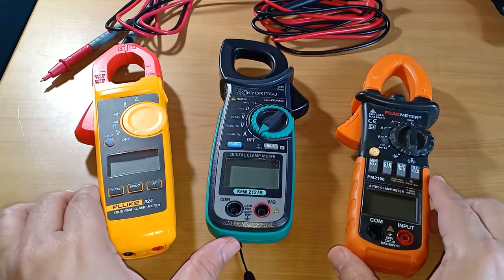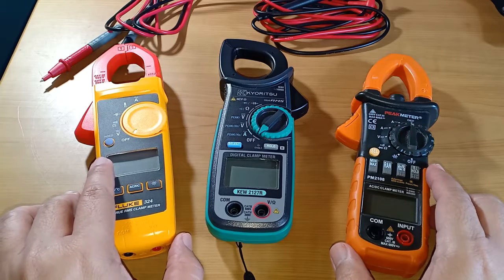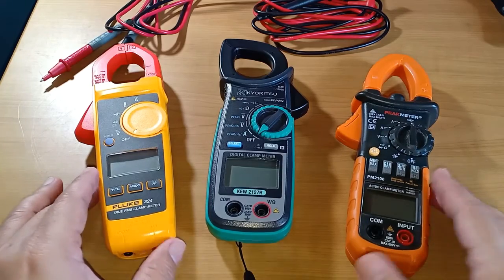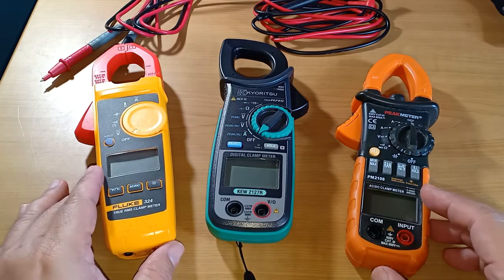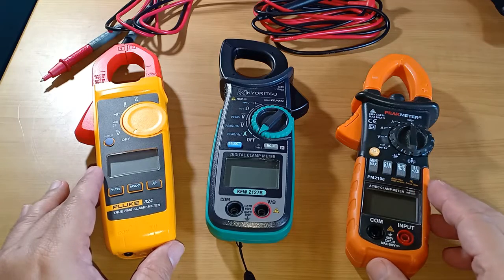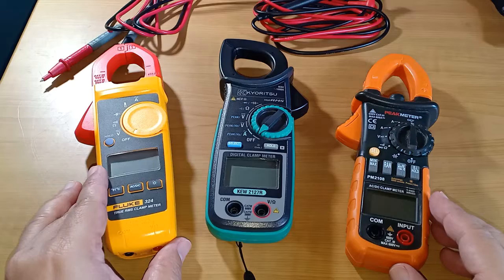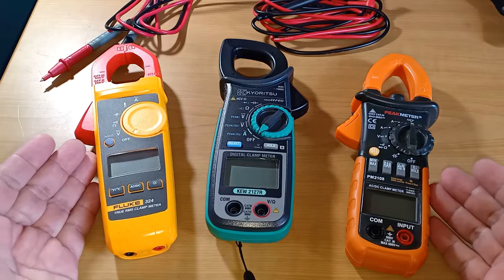So before I start the comparison, let me just clarify a few things. Number one, due to the limited devices available to me, I can only compare these three instruments. Number two, I surmise that some people might find themselves in a situation where they have to make a choice between well-known brands and less-known but cheaper alternatives. Therefore, although my findings and recommendations apply primarily to these three clamp meters, I hope it will still provide some reference point, or a footnote if you will, about what you can possibly expect if you are faced with a similar situation.